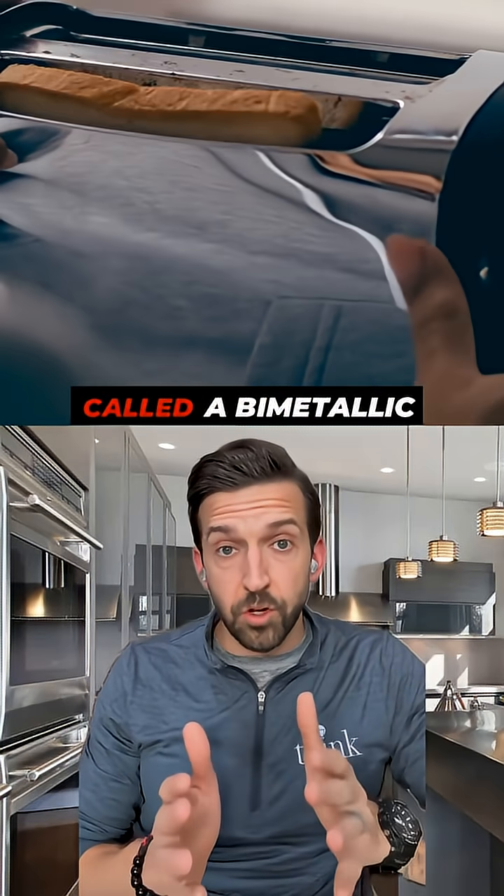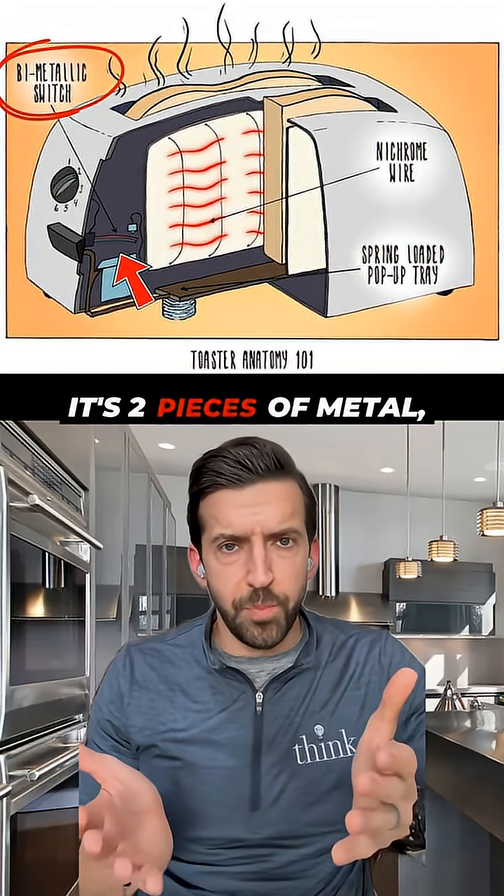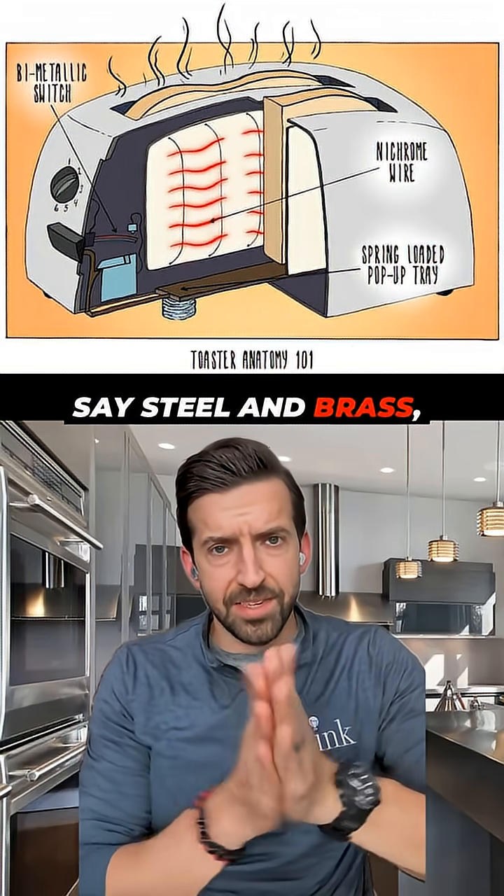In your toaster is a simple little device called a bimetallic strip. It's two pieces of metal, say steel and brass, welded together.